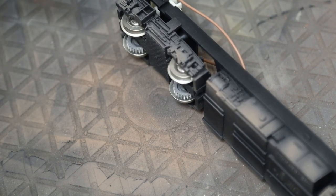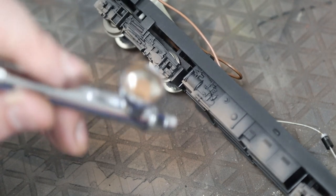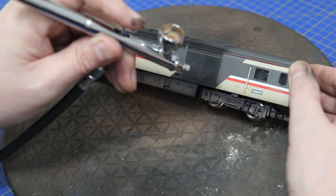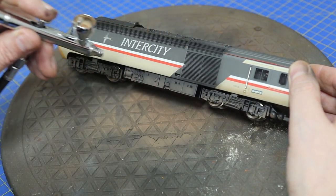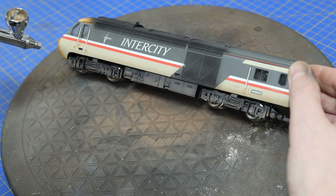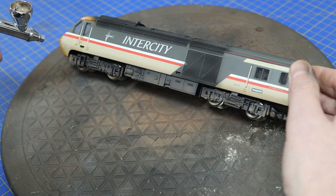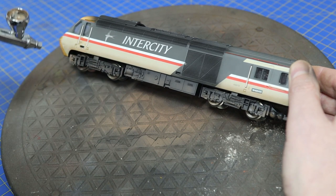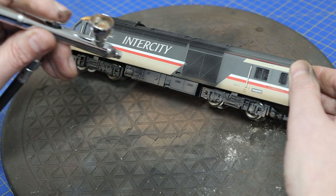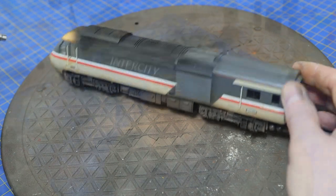Still at about 15 PSI so there's no wide coverage. You can still see some of the black, so the detail shows through. We put the body back on and use the same colour and pressure just below the waistline — it brings the two parts back together and makes them look as one. In my mind it would be heavier around the bogies where there's movement, and rain, dust, and grime gets picked up from the track and splashed around the sides.